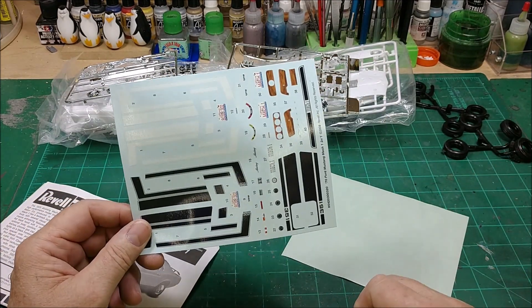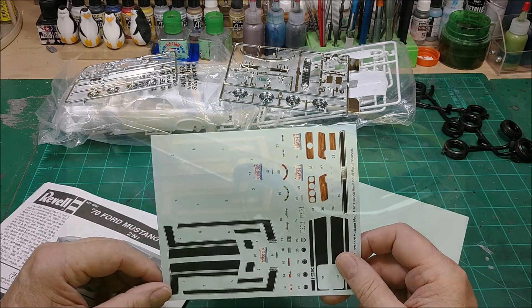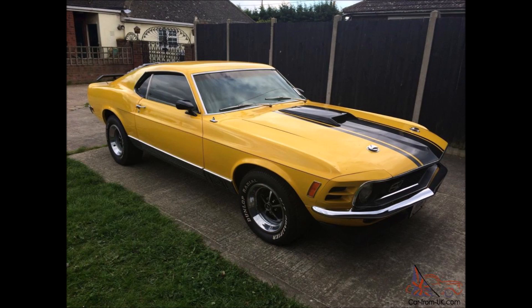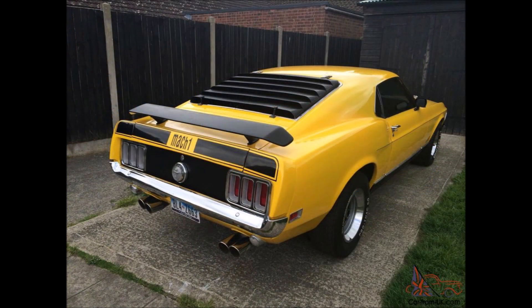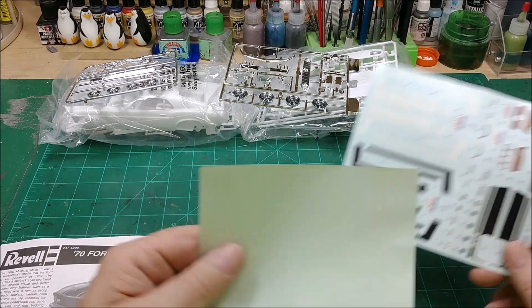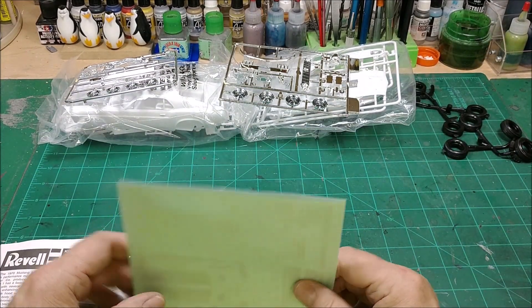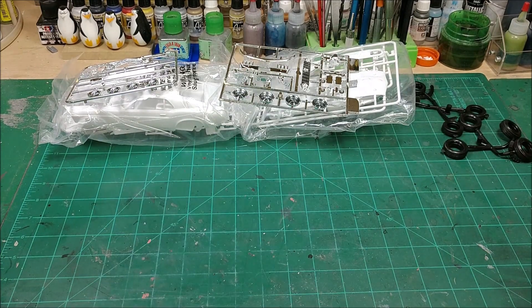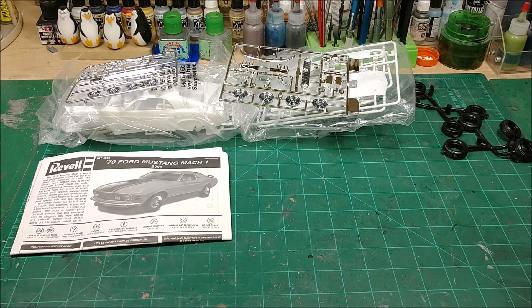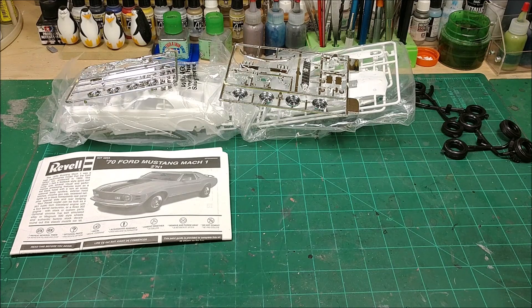I'm going to insert a picture right here to show you what I'm going to do. It may not be the same exact color — I plan on painting it probably chrome yellow since I have several bottles of that. That way I don't have to go out and fight with the crazies during this quarantine season and try to get some paint for it.